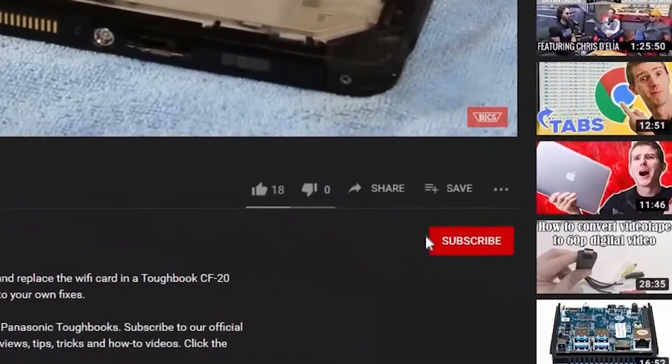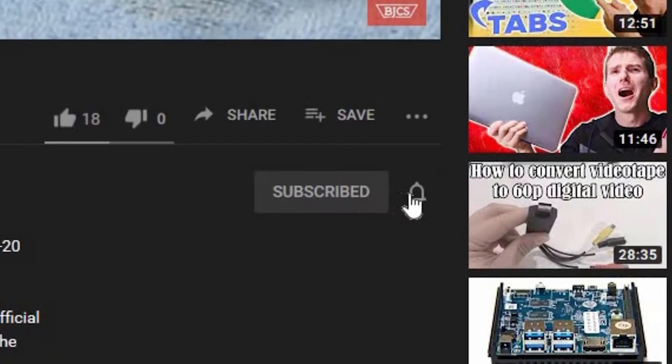Hi, I'm Bob Johnson from Bob Johnson's Computer Stuff. If you're looking for a Toughbook rugged laptop community for tips, tricks, and more information, don't forget to watch our videos. When you do, hit that like button as well as the subscribe button and that bell button so we can notify you on any newer upcoming videos.